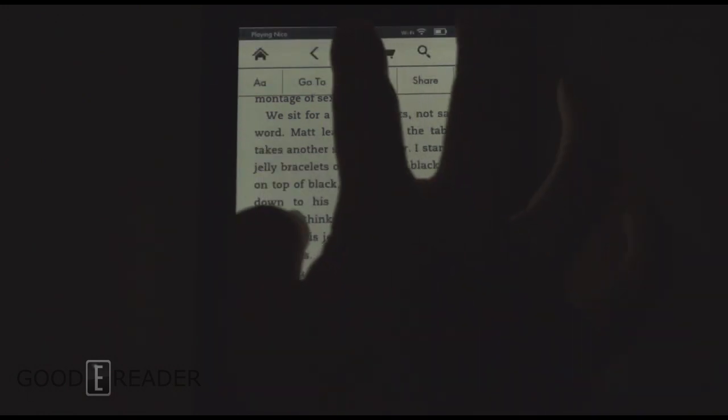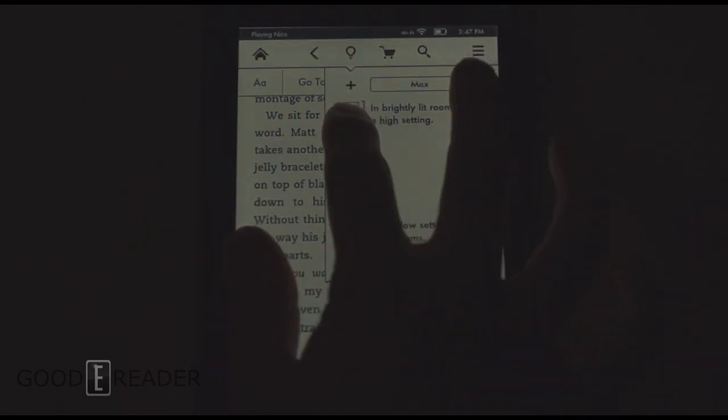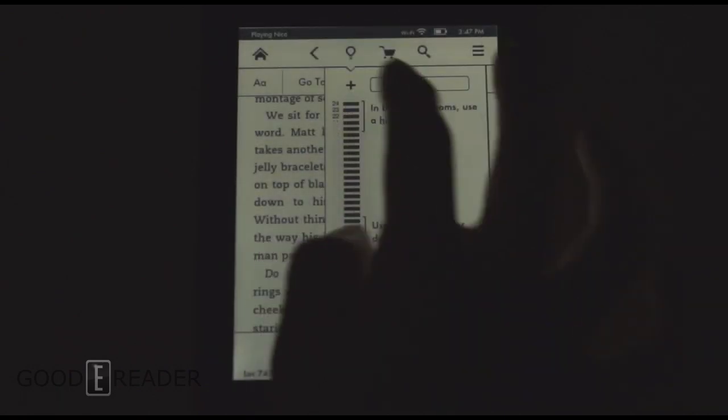So once again, this has been a nighttime reading test of the Kindle Paperwhite 2. You can also check on our YouTube channel at youtube.com/goodyreader for our comparison nighttime reading test between the Kindle Paperwhite 1 and the Kindle Paperwhite 2. And for goodyreader.com, this is Peter.